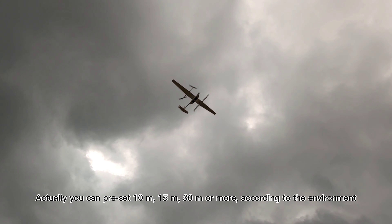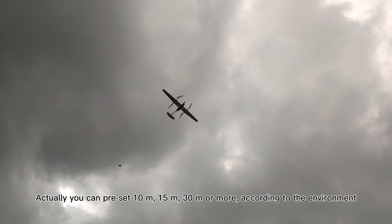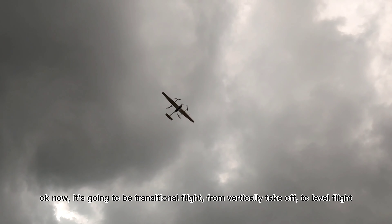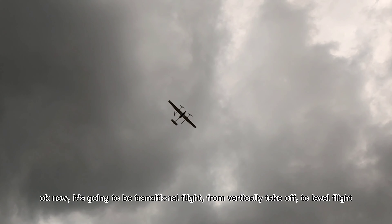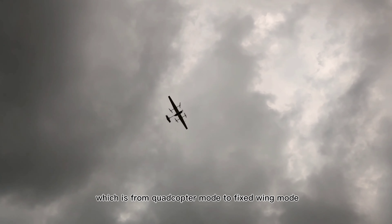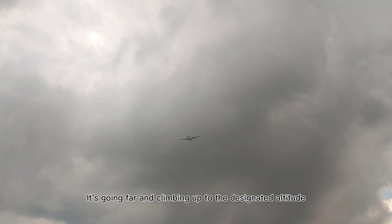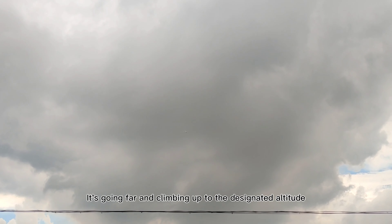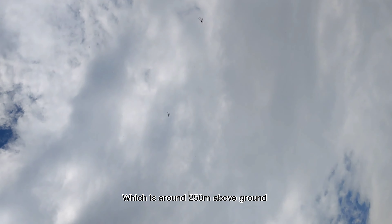Actually, you can set 10 meters, 15 meters, 30 meters or more according to the environment. Okay, now it's going to be transitional flight from vertical takeoff to level flight, which is from the CW-15 VTOL fixed-wing UAV. It's going far and climbing up to the designated altitude, which is around 250 meters above ground.